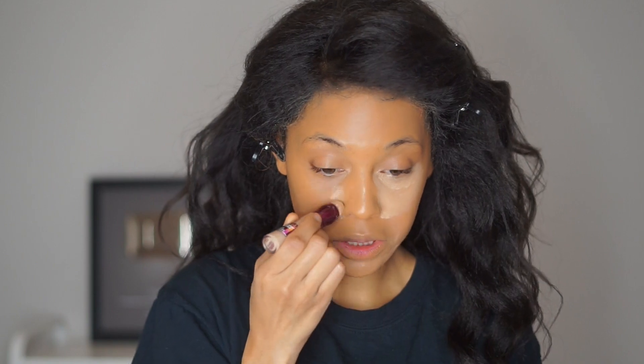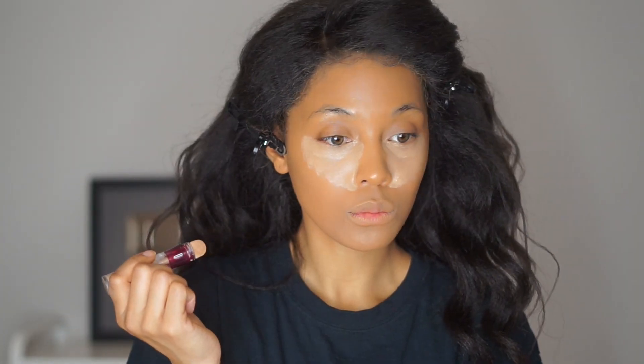That's full coverage. For concealer I'm going in with the Maybelline Age Rewind. I did have some issues when I first opened this — it was brand new and just took me forever for the product to come up, just spinning and spinning. Anyway, I'm in the color Medium. I just dot that on.